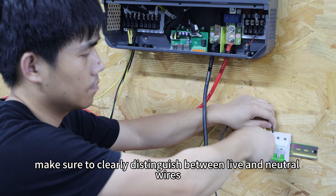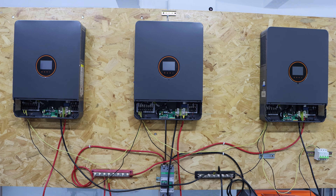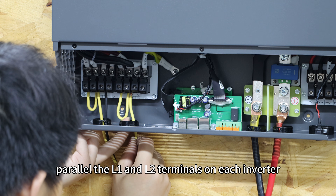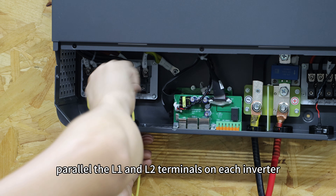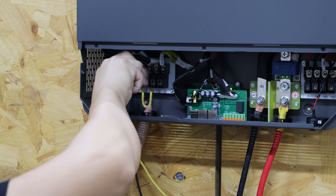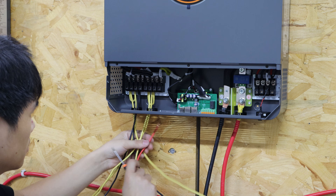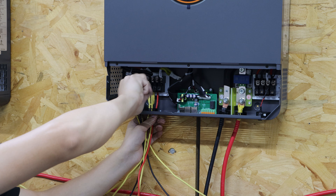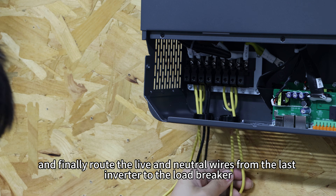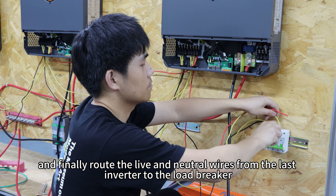Make sure to clearly distinguish between the live and neutral wires. Repeat the same process for the AC output side — parallel the L1 and L2 terminals on each inverter, then interconnect the outputs. Finally, route the live and neutral wires from the last inverter to the load breaker.